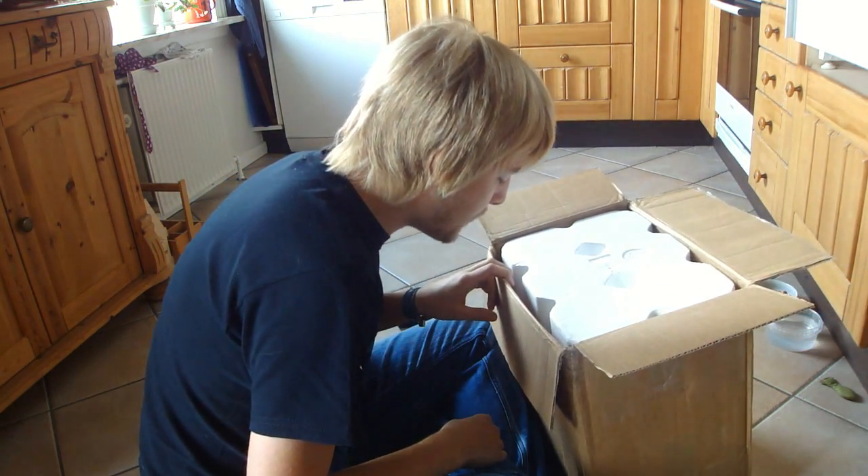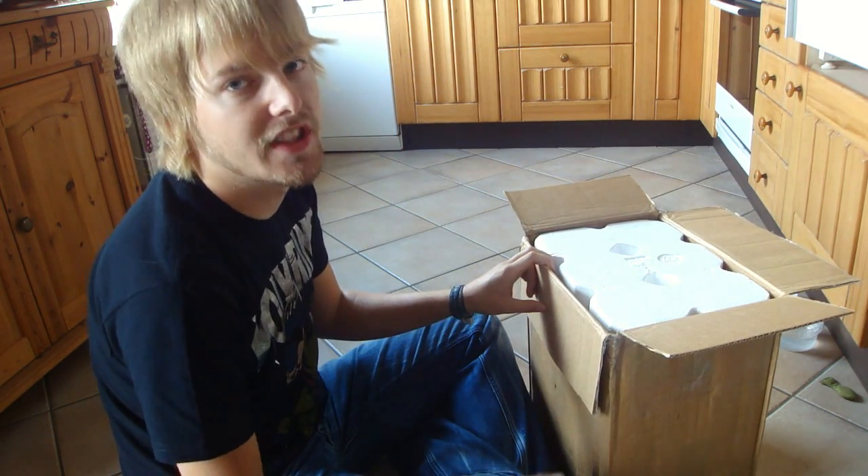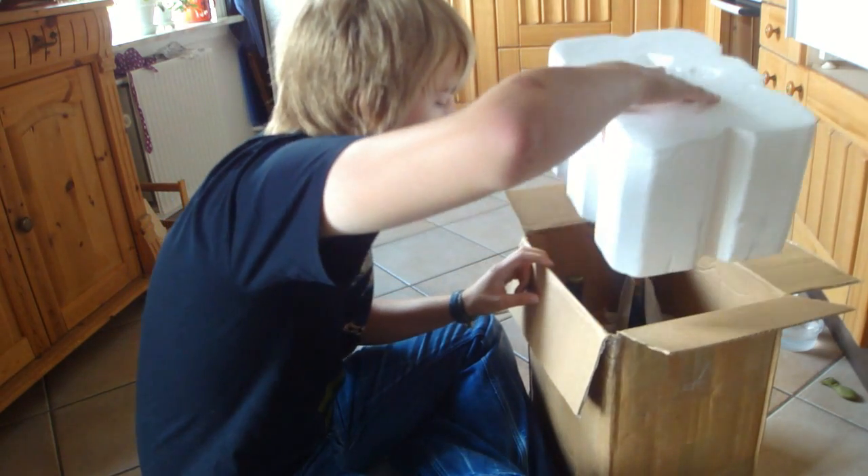First beer mail, not the last for sure, but they're quite expensive because you ship them overseas. Really well packed is what it looks like.